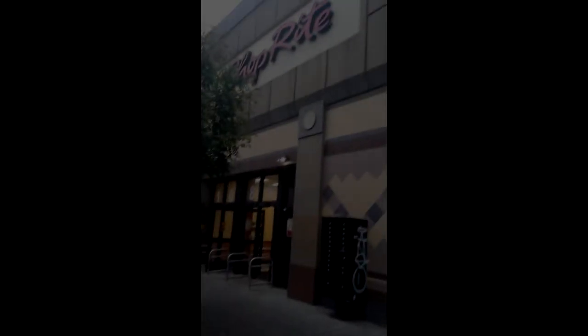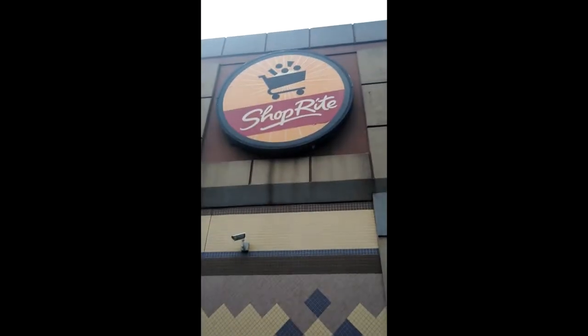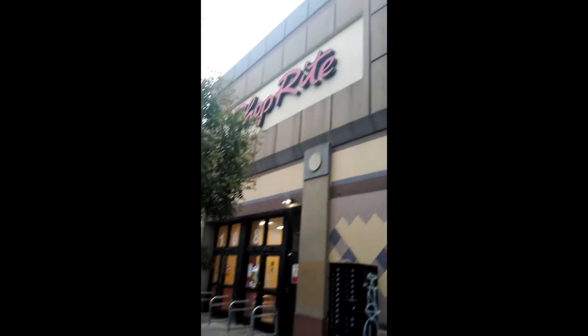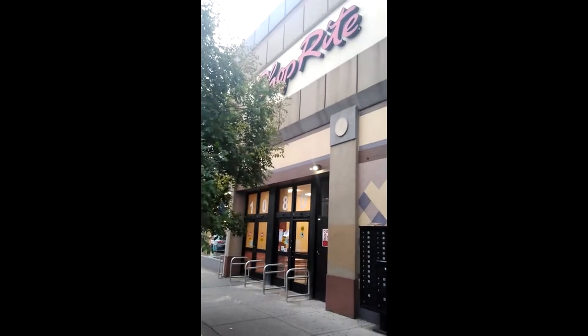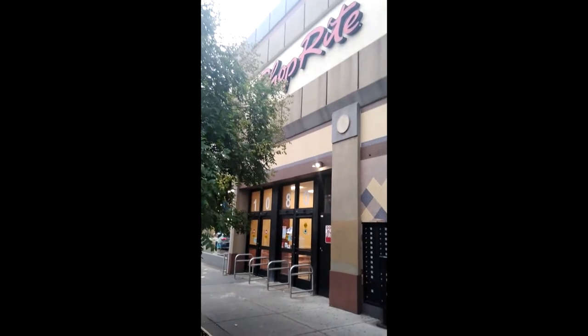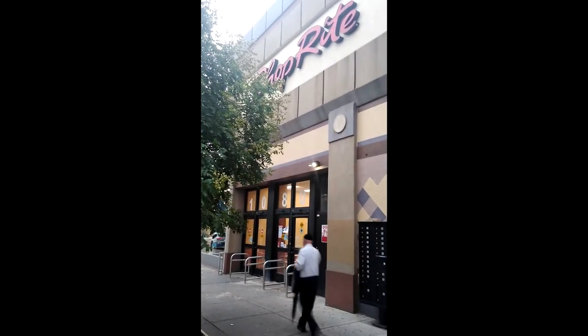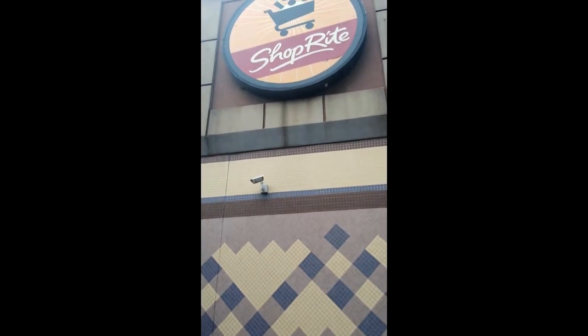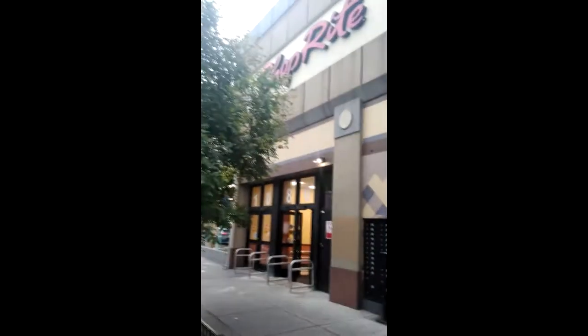Hi everybody, this is Mike from the Collector's Corner coming to you today with a new video. I hope everybody is fine and doing well out there. Today we are at ShopRite. If you guys have been with my channel for a while, you know what's inside of here. If you haven't, you're in for a special treat. You guys are gonna like what you see in here — it is an all-star card vending machine. Let's go in and check it out.